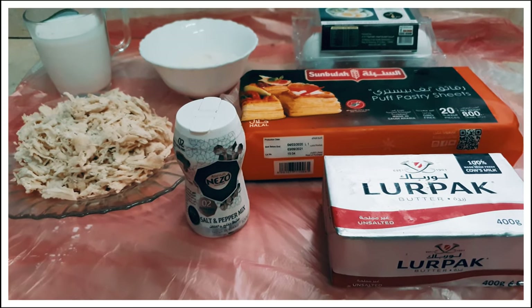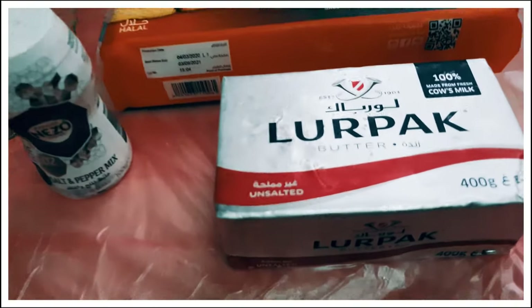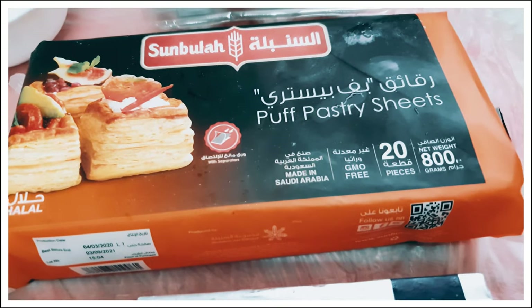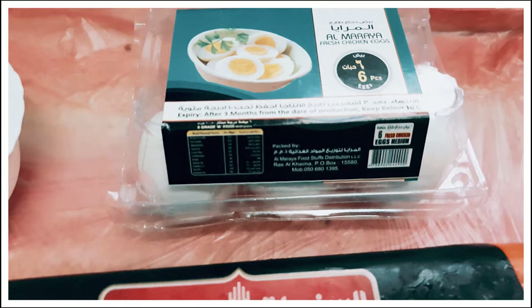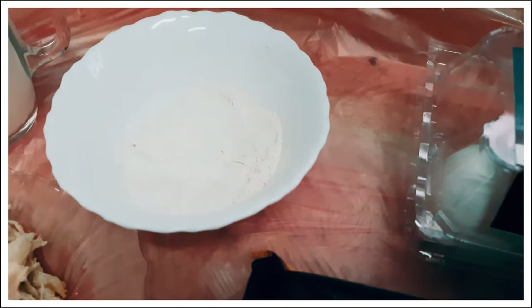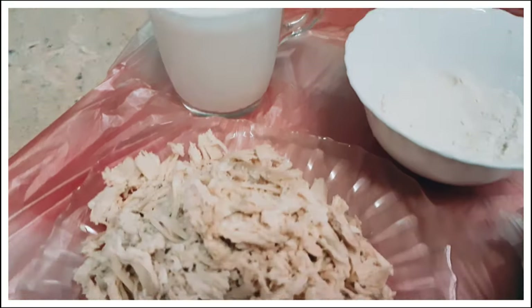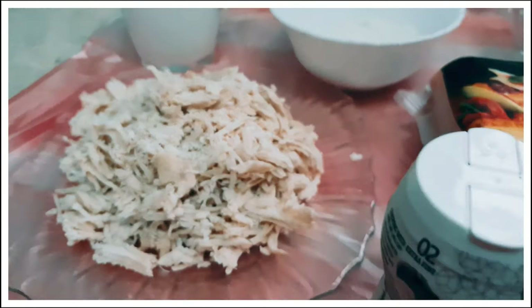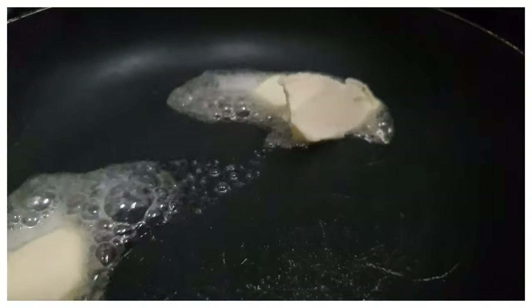Hi guys, welcome to our channel! Today we are making chicken patties, so let's get started. First of all, we're going to need some butter, puff pastry sheets — I'm using the big square one — one egg yolk, two tablespoons of all-purpose flour, one cup of milk, and two to three hundred grams of boiled shredded chicken, that means two chicken breasts, and some salt and pepper to taste.